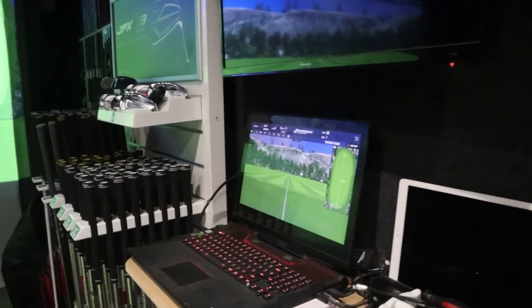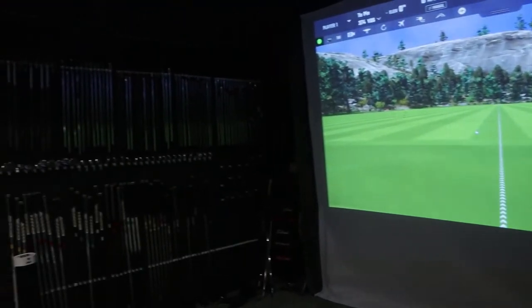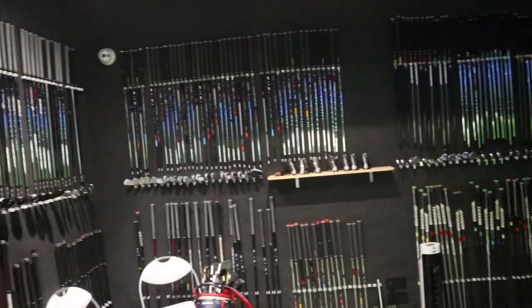Welcome back to the Goldfinity channel and another equipment review video. It's getting into November, the clocks have gone back, we've had Storm Alex, Storm Barber, and storms coming in. To help with that, I'm at Grey's Golf in Lewis, an amazing custom fitting facility that I'd recommend if you're in the market for some new clubs and want to get custom fitted.